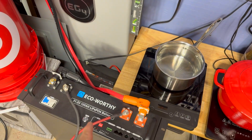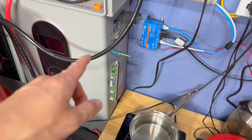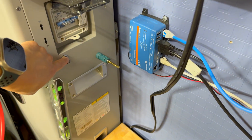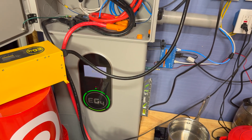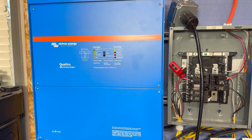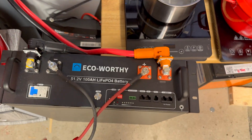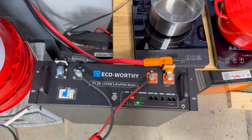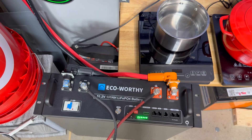One thing to note about this battery is that it does not have a pre-charge circuit. So we're going to turn this one on last, and use the other battery to do the pre-charge power-on cycle. We hit the breaker and the switch so it goes through the pre-charge cycle and powers up. Then we power on the EcoWorthy battery - hit that breaker, hit that switch, turn the BMS on - and now all batteries are connected.